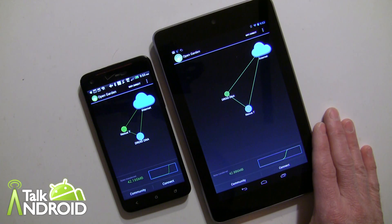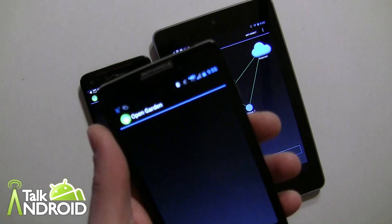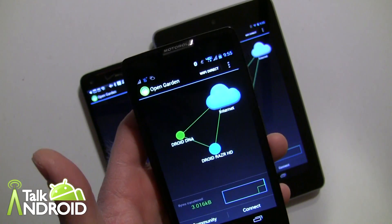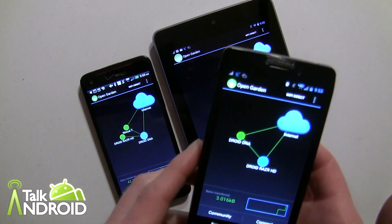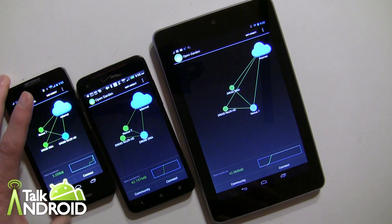Data could be an issue as well if you're on a plan without a lot of data. Obviously if everyone's pooling data together it won't be that much for any one person, but that's something you'll have to look at based on your own circumstances. Now I've just pulled in another phone — the Droid Razr — and you can see there's a connection now between all the devices. That's really what it's about: several devices connected together.